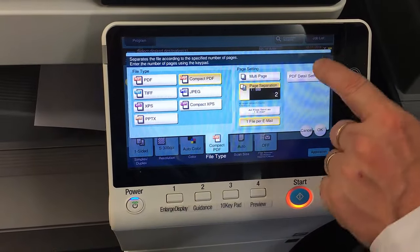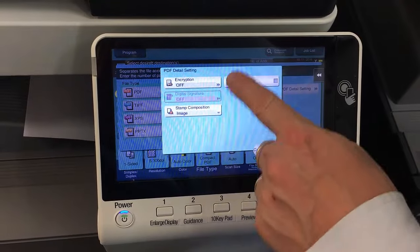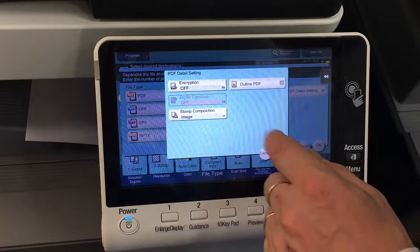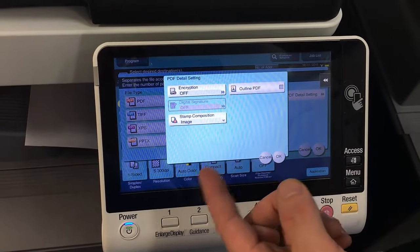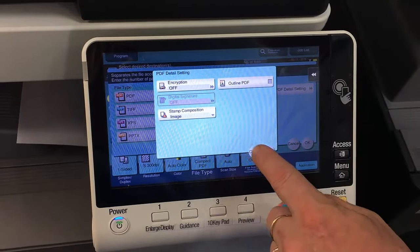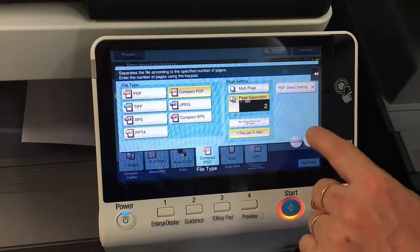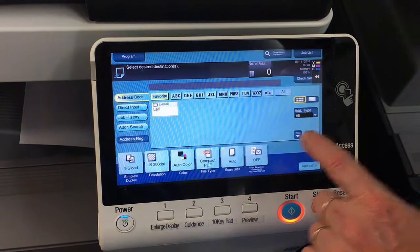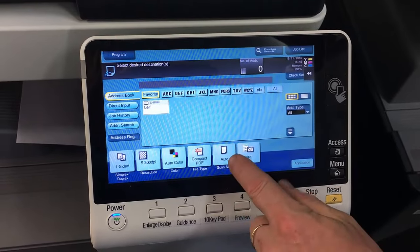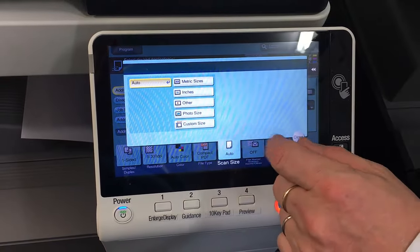On the file type screen there's also a PDF detail setting. I don't have the more advanced options enabled on this one, but this is where you could set up searchable PDF or other licensed advanced functions. Going back to the next option — scan size — that's normally set to auto because it will detect the size of the page you're scanning.